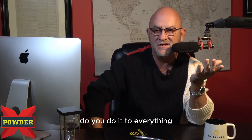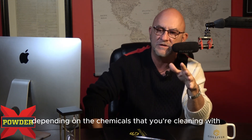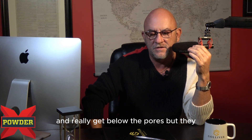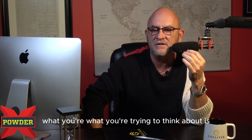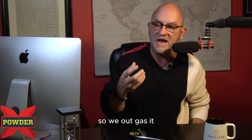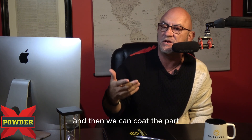Do you do it to everything? Not necessarily — on brand new fabricated metal it's not necessary, depending on the chemicals you're cleaning with and your cleaning process. What you're really thinking about is: what's the possibility that there's stuff below the pores? If it's got a lot of welds on it, there's probably oil trapped behind those welds. So you outgas it, open those pores up, drive the oil out from behind the welds to the surface, clean it off, and then coat the part.